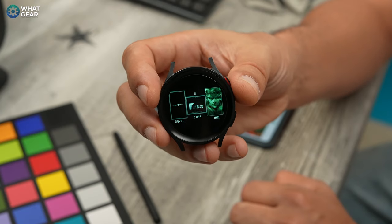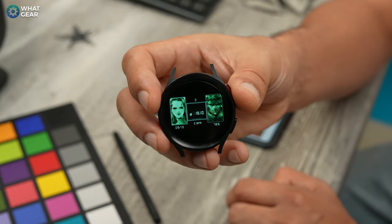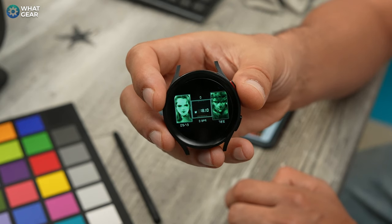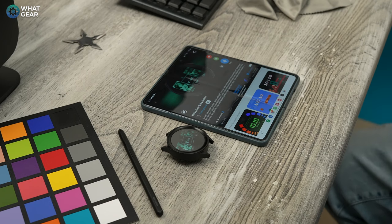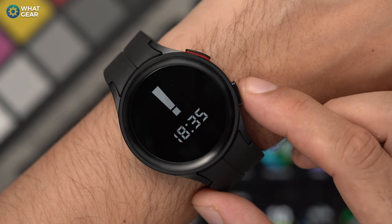I literally just discovered this in the making of this video - the Metal Gear Solid Codec watch face on Facer. How awesome is that? Anyway, check out my analog watch faces video - I'll see you over there. Don't be late.